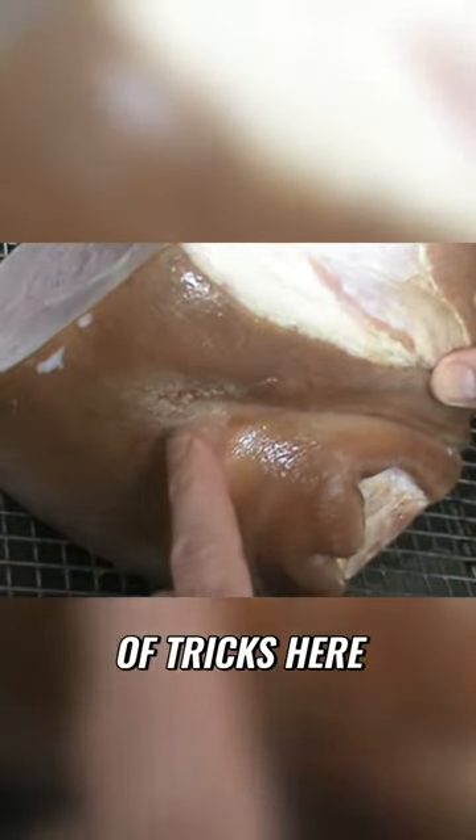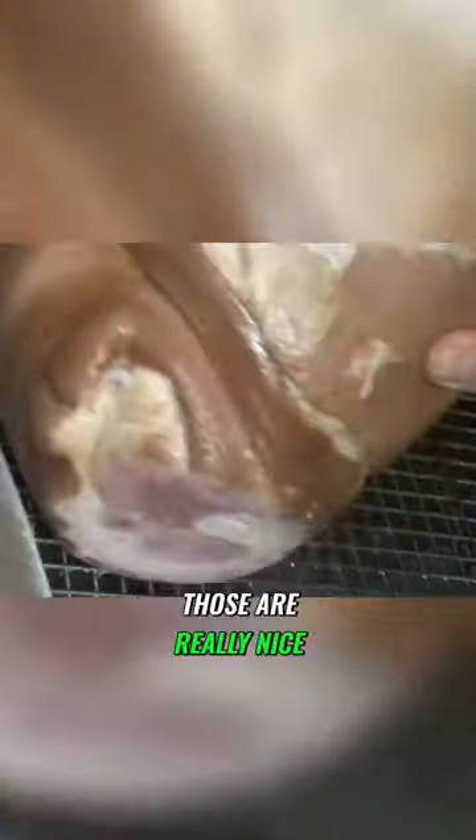I'm going to show you a couple of tricks here. First of all, this ham's not cut at all. Sometimes you buy these spiral cuts — those are really nice.